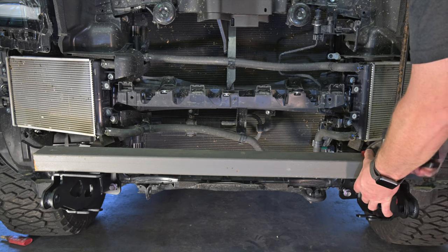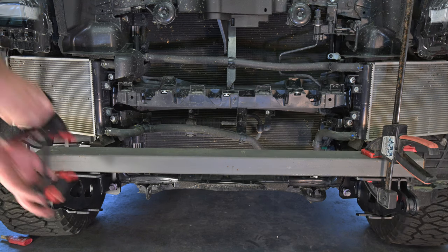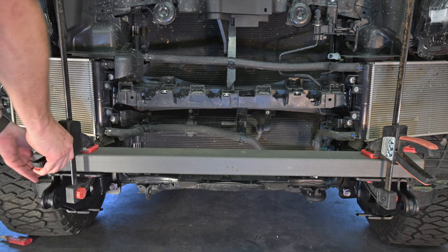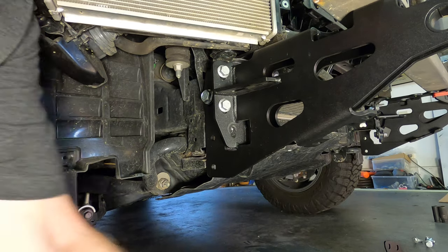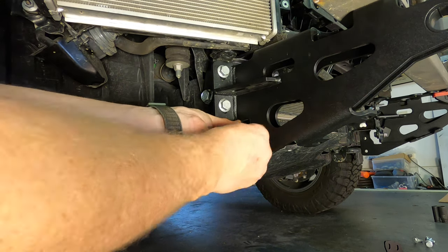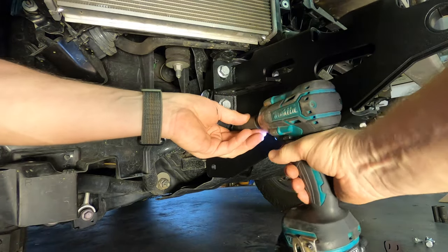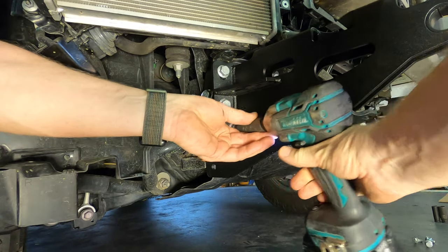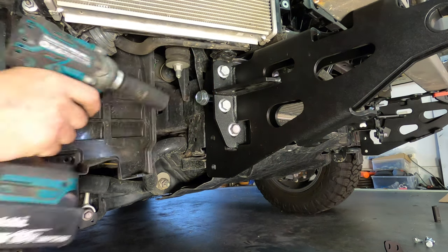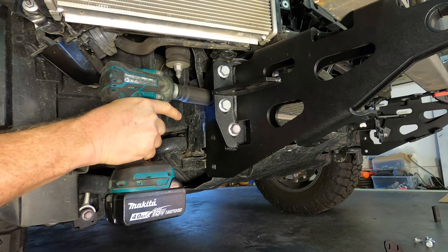Next, align the mounting brackets by placing a rigid straight edge such as a piece of RHS tube onto the two mounting brackets. Clamp it on to ensure the two brackets are parallel. You can then install and fully torque all of the front facing bolts on both sides of each chassis bracket to around 125Nm, using Loctite on the reused factory bolts that don't have nylock nuts. Once all the front facing bolts are installed, apply Loctite then fully tighten the M16 bolts that go through the side of each chassis rail into the rat tail nuts.